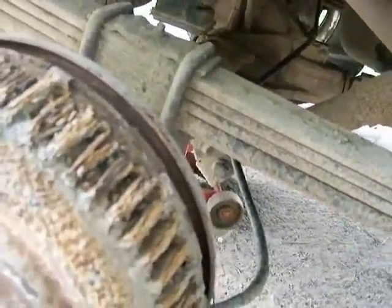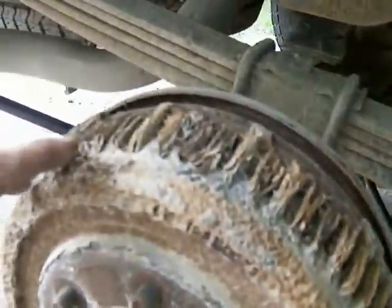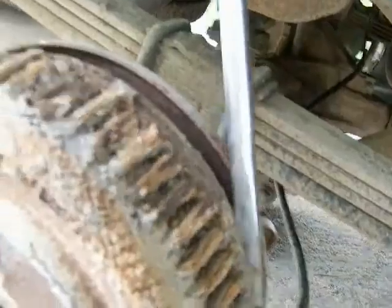A lot of times if you just work at it and pound it straight down with the hammer, sometimes on top it'll break that ridge by itself, or just enough that you can get the drum off anyway. Continue prying and I'll show you what this ridge looks like on this side.